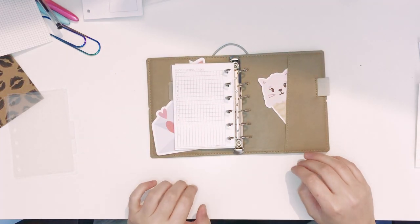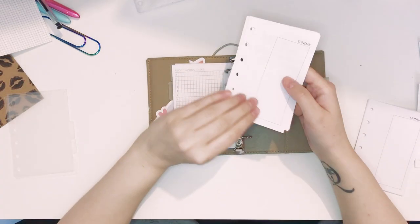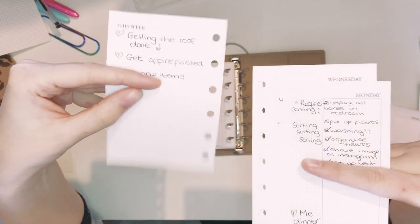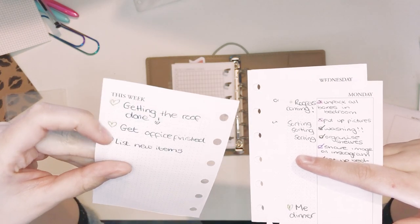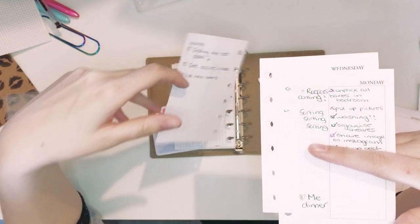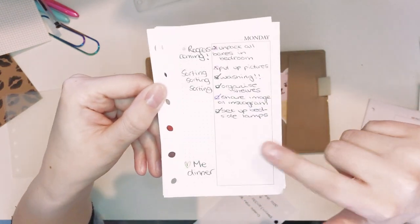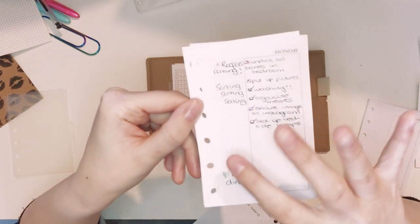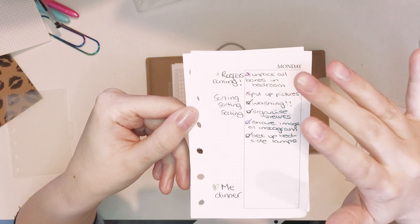Next divider — this will be my dailies. So I have been using these. This is a 'this week' page and I use it for big tasks I know are happening that week — like 'get office finish list, new items' — I didn't know when that was going to happen in the week so I put it there. Then this is how the days look: you have a box here which fits Erin Condren life planner stickers — I'll find the sheet I used them on — and then you just have a little dotted area. I use this to put my to-do's.